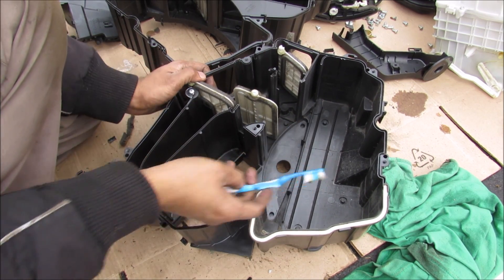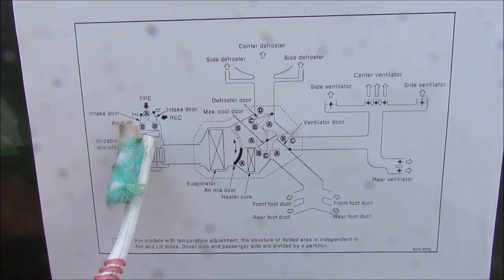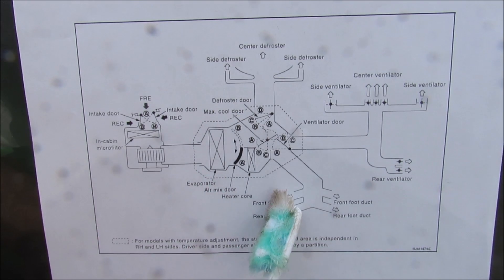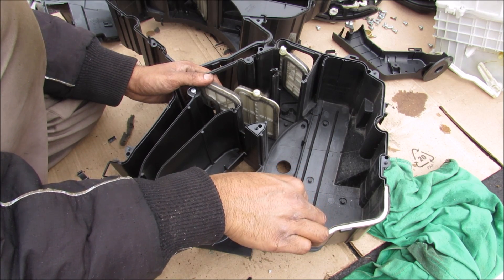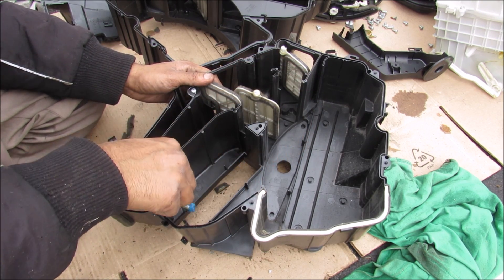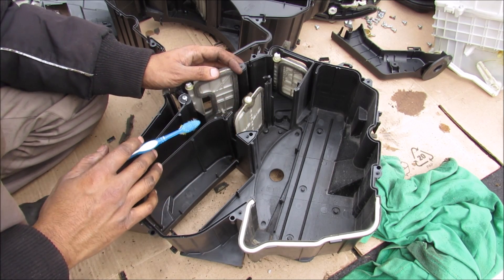Here we have half of the mixer box opened up to see how the airflow works. The whole mixer box is split into two because it is a dual zone climate control system. Looking at the overall airflow: air enters through the intake, passes through the cabin air filter, then through the blower motor over to the evaporator core. The mixer then determines if the air goes through the heater core or bypasses it over to the mode flaps that direct the air to the foot, face, or defroster. Air starts from the blower motor at the back, goes through the evaporator core in the middle, then through the mixer section divided into two for passenger and driver side to determine how much cold or warm air is required.